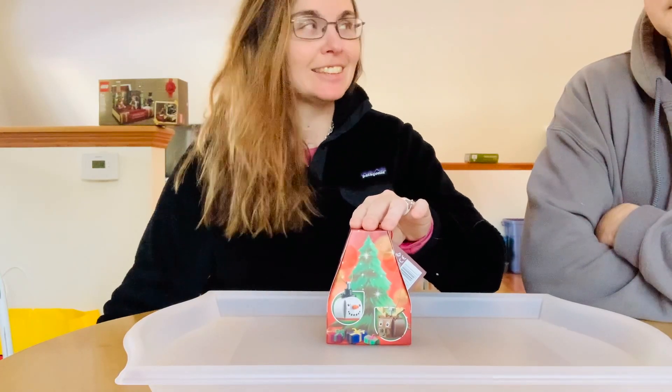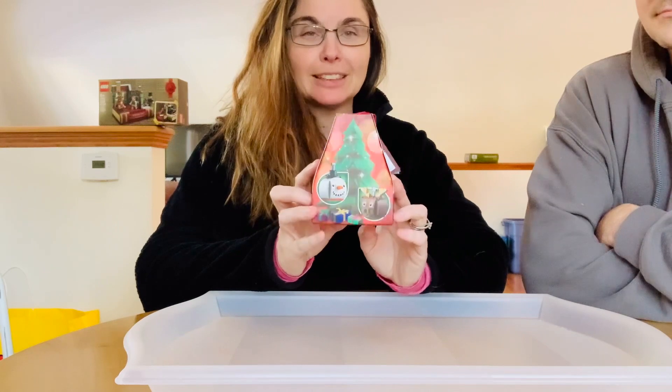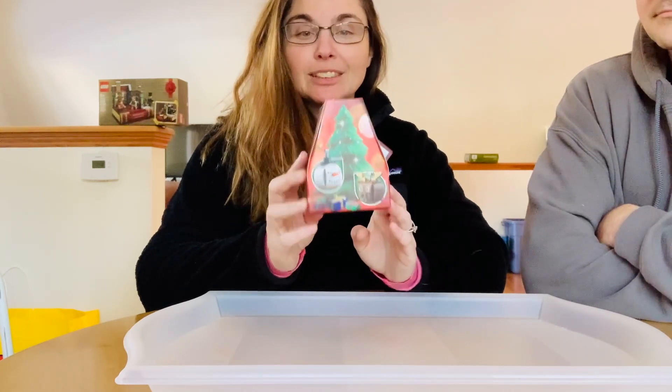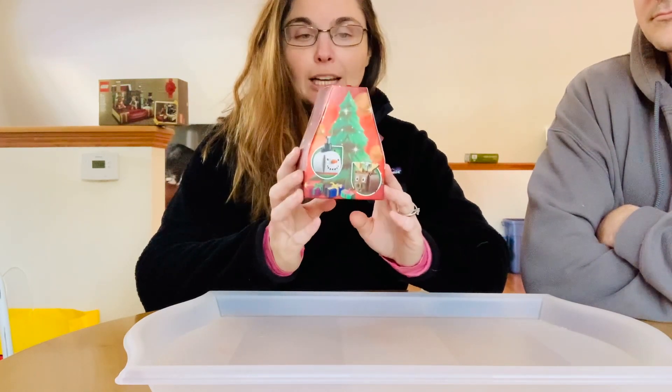Hi friends, Sarah here and today I have my husband Brian and we are going to do a little bit of a family build together. I feel very lucky that I was able to get this one last in the store Christmas tree ornament package this past Cyber Monday.